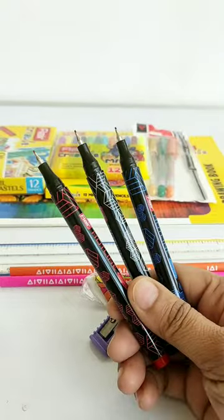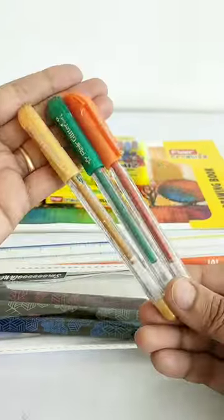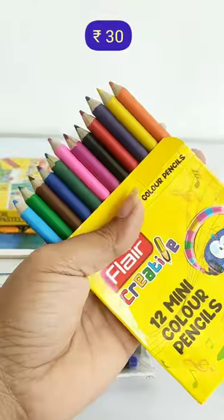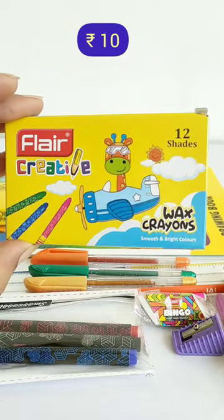In this kit, you have 3 different colors of sparkle pens, 12 different color shades of mini sketch pens, 12 color shades of mini color pencils, and 12 color shades of Flare Creative Wax crayons.